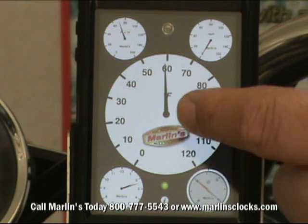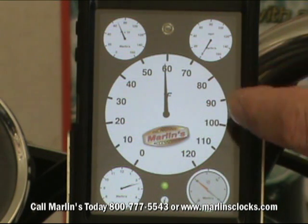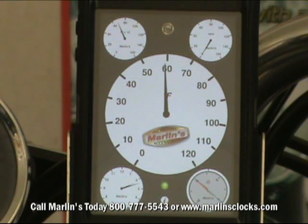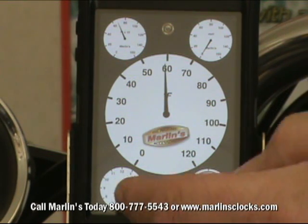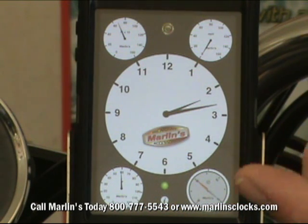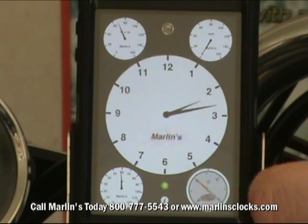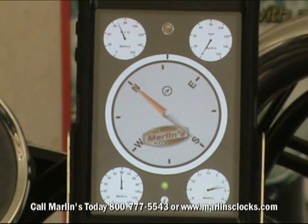This is giving you temperature, and the temperature is brought to you by your nearest geographical location where there's a national weather sensing station. It'll also give you time, which is kind of a Marlin staple, and then it'll give you compass and heading.